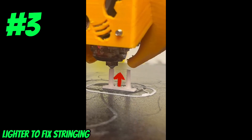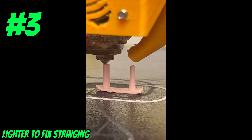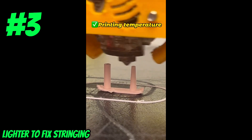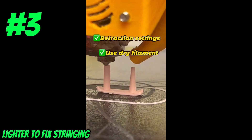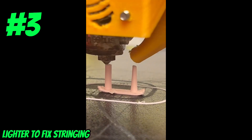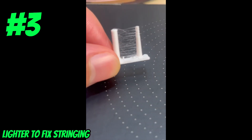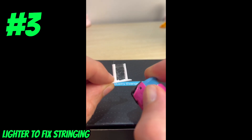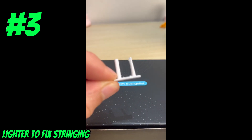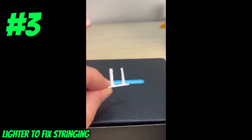Do you have an issue with stringing on your 3D prints? As you probably know, it's best to fix this by adjusting your printing temperature, retraction settings, and keeping your filament dry. But what if I told you there was another way? If your print is already finished and it's got stringing on it, you can always try using the lighter hack — just blast your part for a second with a lighter and it will clear up a lot of this micro-stringing.